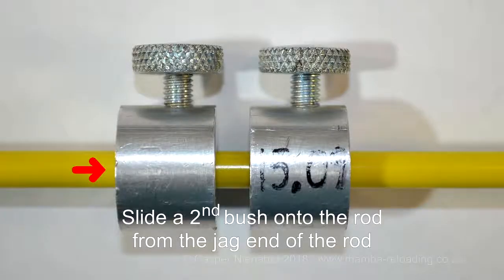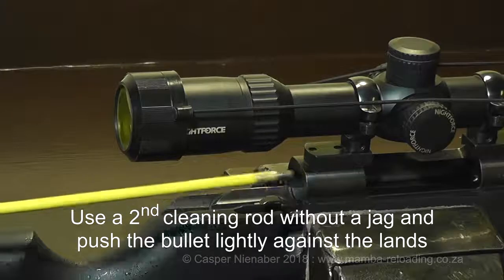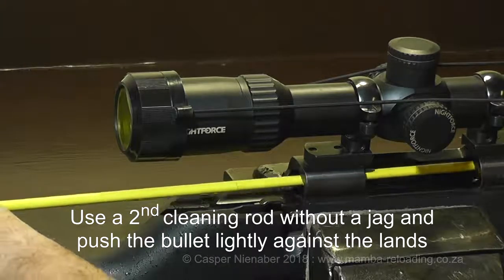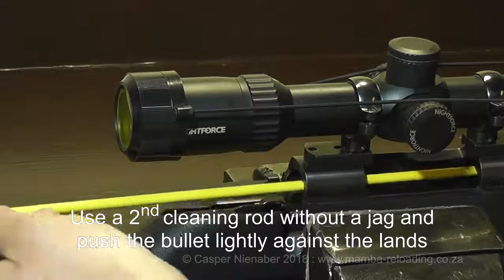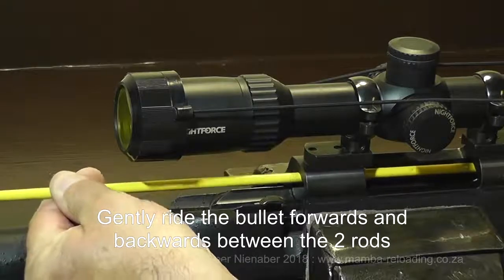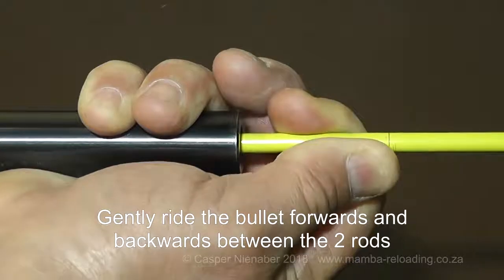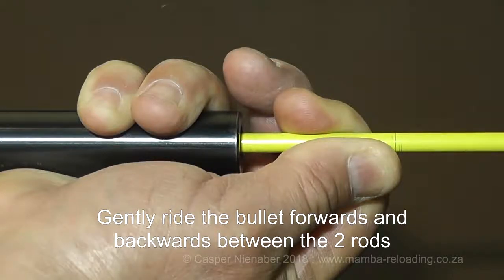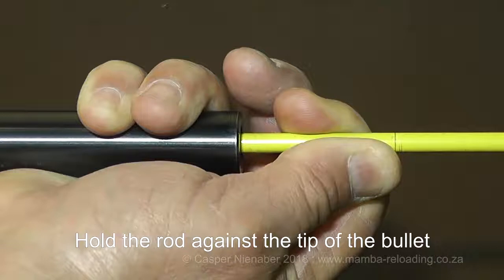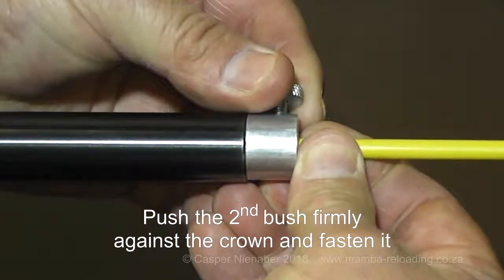Slide a second bush onto the rod from the jag end. I find it easier to place a bullet into the barrel with tweezers. Use a second cleaning rod without a jag and carefully slide it into the chamber, pushing the bullet lightly against the lands. Gently move the bullet forwards and backwards between the two rods to confirm that it just touches the lands without forcing it into the lands. Hold the rod against the tip of the bullet while the bullet is supported by the second rod. Push the second bush, which is still loose, firmly against the crown and fasten it.